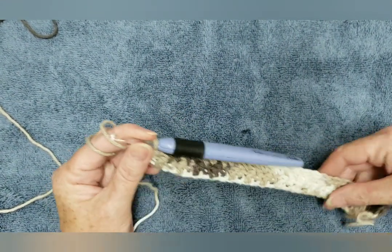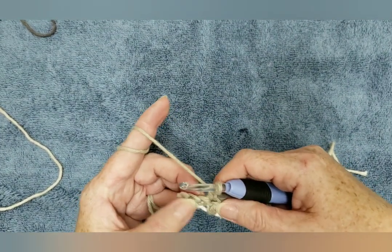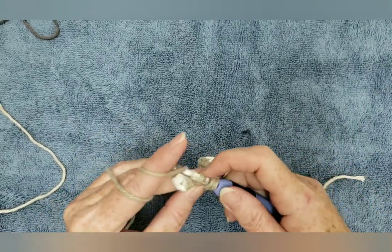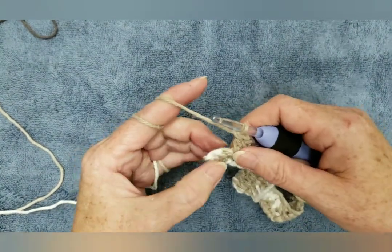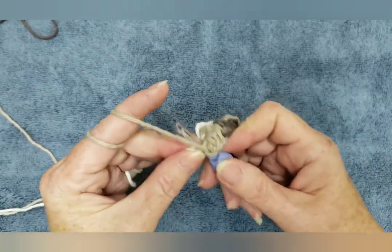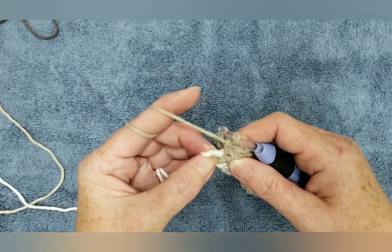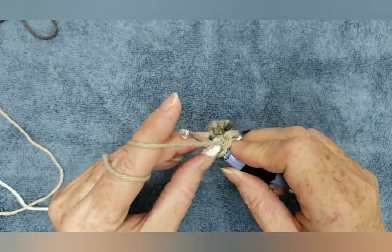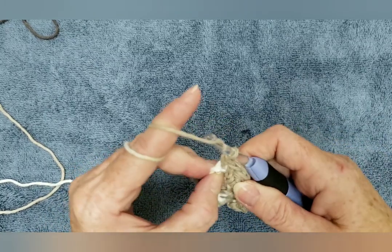I'm almost at the end of row two and I have three stitches left: one, two and three. Now this first one is a single crochet, so I'm going to put a double crochet in there. And then the next stitch, because you're alternating, it will be a single crochet. And then you also put a single crochet in the very end stitch as well, because we are starting each row with a single crochet and finishing each row with a single crochet. So it's okay, there's two together there.